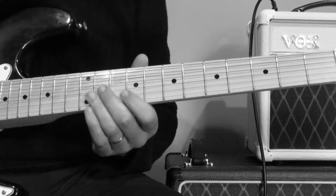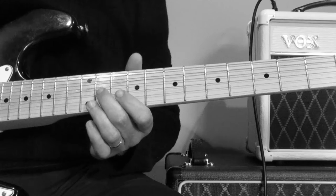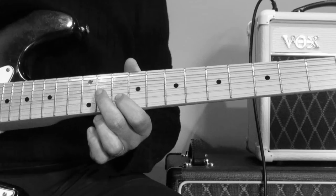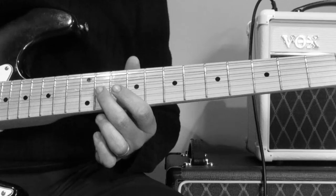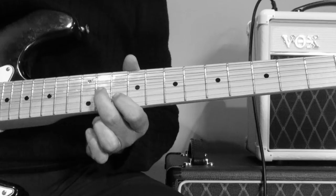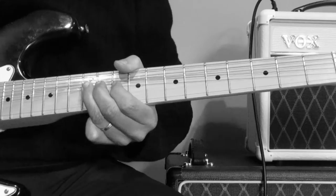And instead of going to the 3rd, it's going to cut in on the G string on the 11th fret. So that phrase is 11th fret on the G string, 10th fret on the B string — bend that right up. And then to the 12th fret on the G string, and bend that right up.